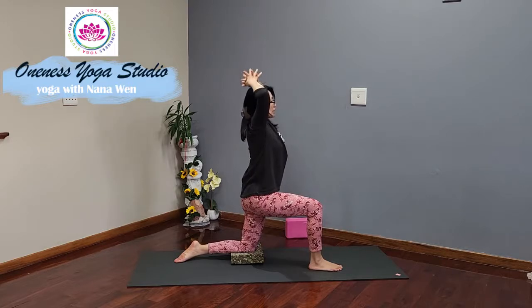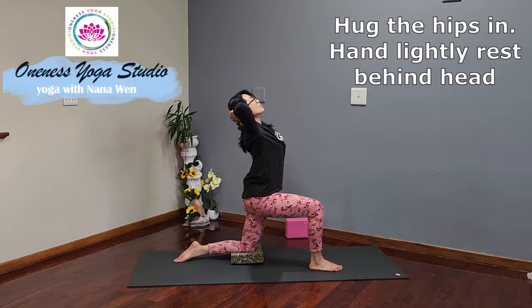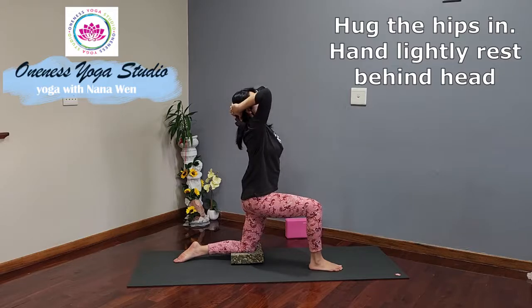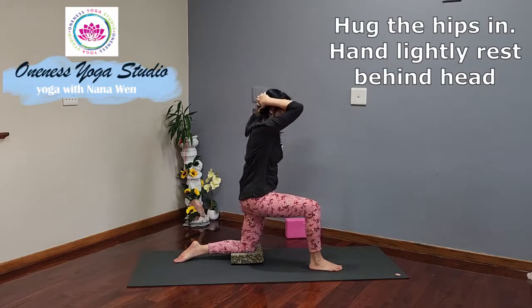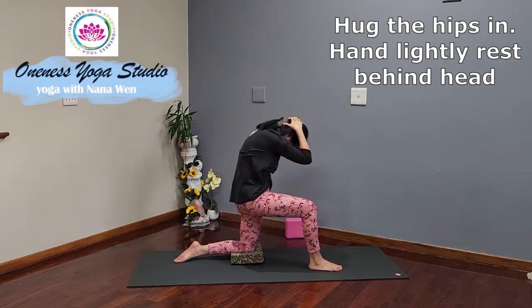Interlacing the hands behind your head and open the elbows out to the side. Inhale, lift up from your heart, from your chest, up towards the ceiling, gazing up, finding the upper back bend. Exhale, elbows into the center and curl. Draw the belly in toward your spine, feeling the rounding of the spine.